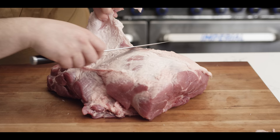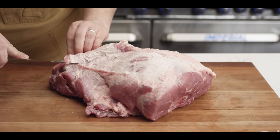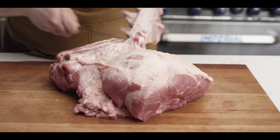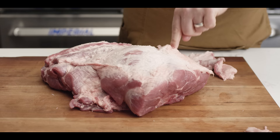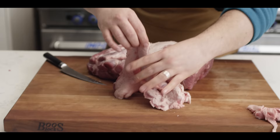Pretty much any time that you're trimming meat like this, the idea is to stay in the white, stay in the fat. If you start to hit some red meat, that means you need to make an adjustment. So we're just going to work our way back to the other end, again just staying in the fat. There's going to be a bone right here, and that fat gets pretty thin there — you're typically not going to find any meat on top of that part. So now we've essentially removed the false cap, and we can go ahead and just trim off the rest of this fat on top.